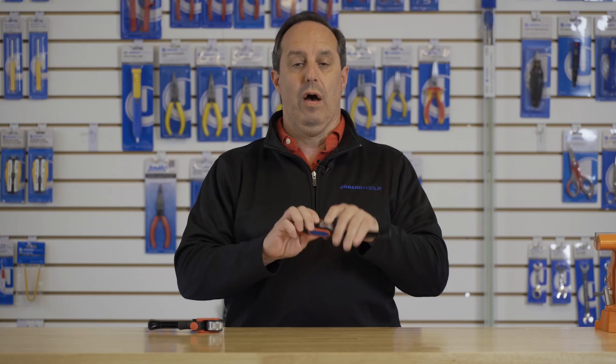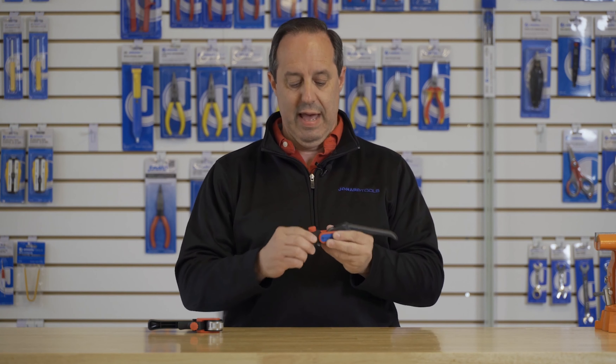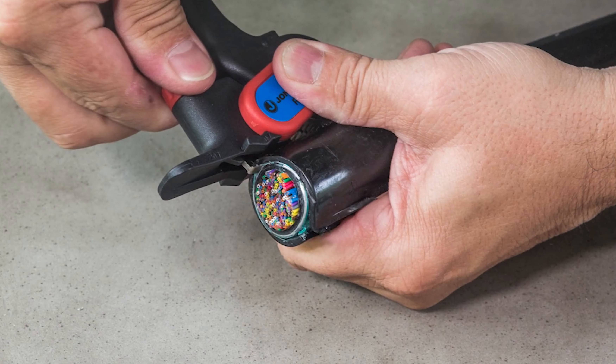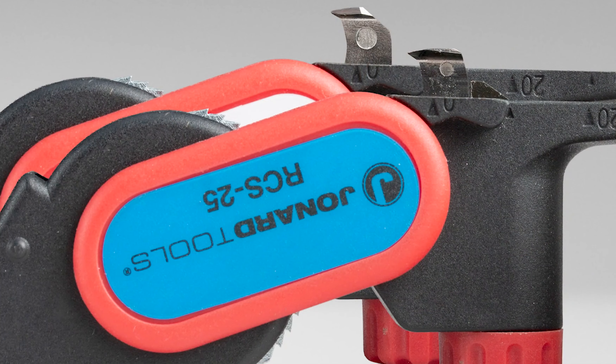Each tool has a fixed jaw for better biting into a cable or a duct. They have adjustable blade depth from 0 to 5 millimeters. They're scaled on the side from 0 to 30 millimeters so that you can accurately determine the length of your slit.